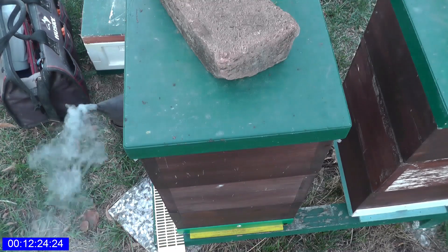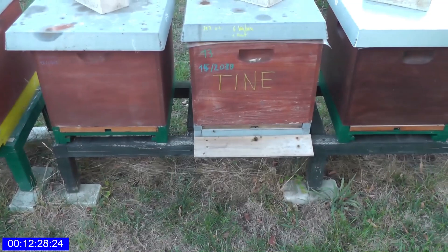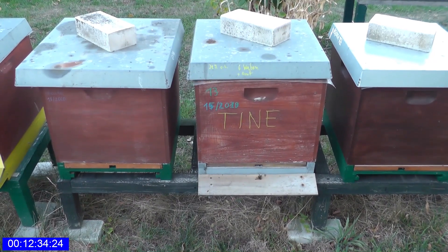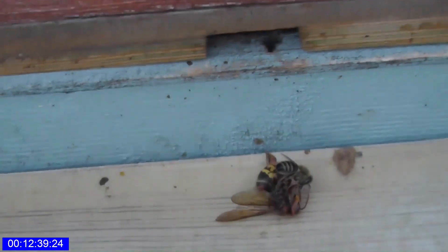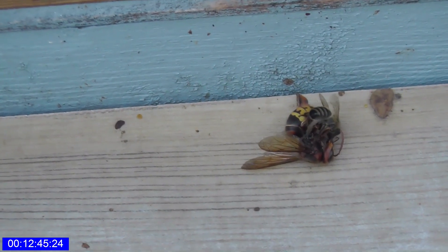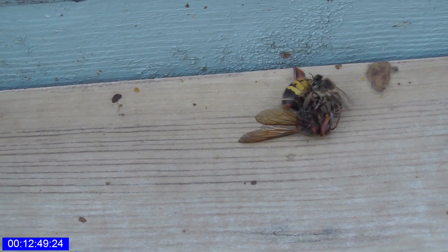Wir gehen dann nochmal rüber auf die andere Seite. Schaut mal hier bei der Tine – das ist ein Rheinzuchtvolk mit einer hohen Neuendorfer Königin. Aber was ist denn da unten drauf? Also sie haben sich erfolgreich verteidigt und hier eine Hornisse kaltgemacht.